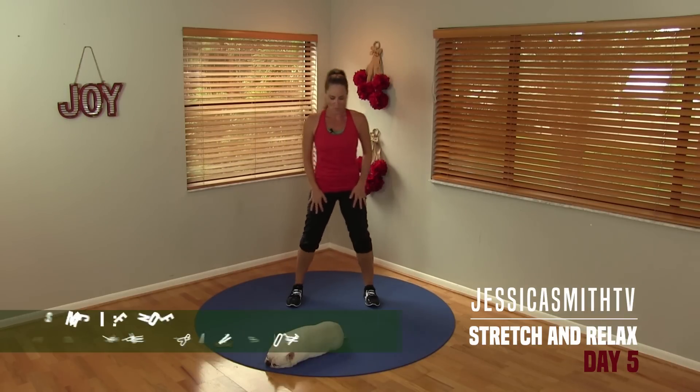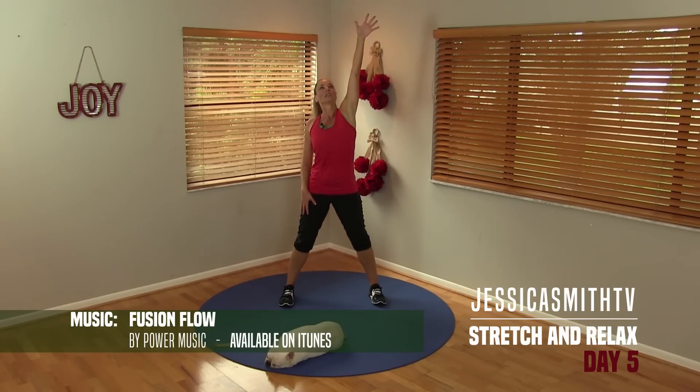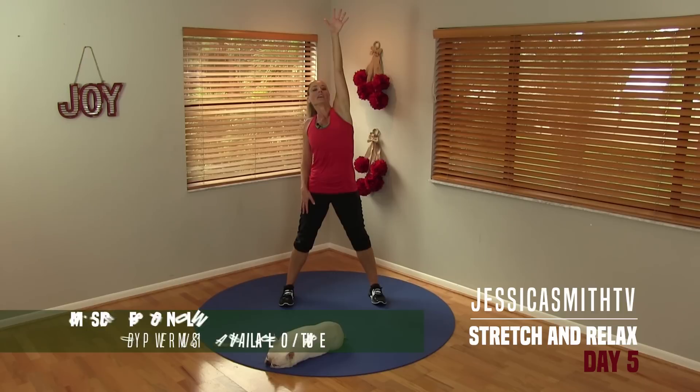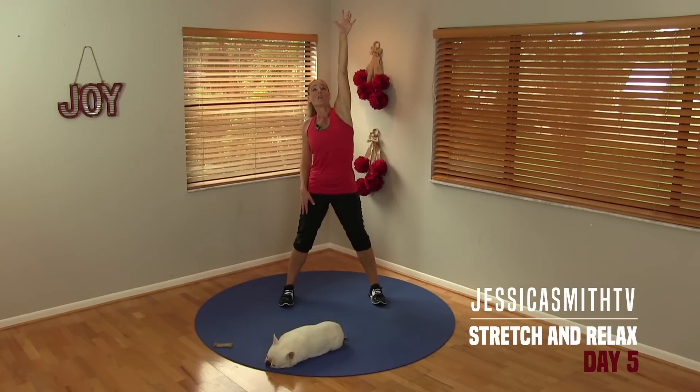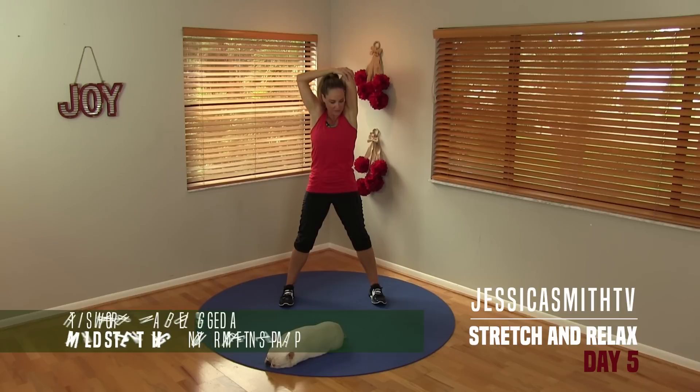So let's take the feet wide, just take a nice deep breath in, stretch this arm all the way up to the ceiling as high as you can. Really inhale, lift through your body. Now bend that arm, drop your chin to your chest, take your opposite hand, give your elbow a little hug towards your head, dropping your chin down, relax your neck, keep breathing deeply, fully, and relax.